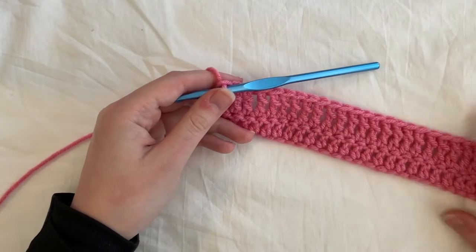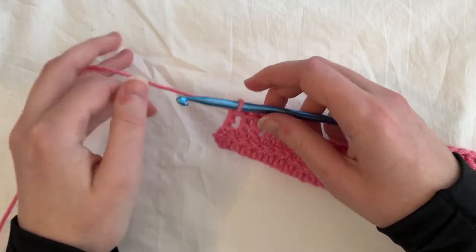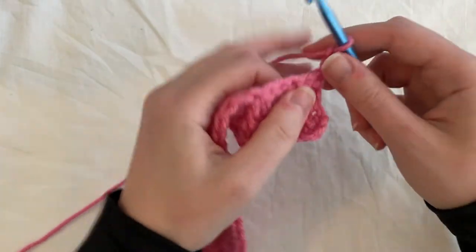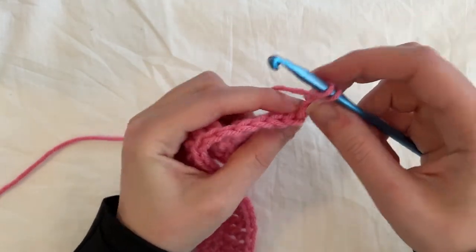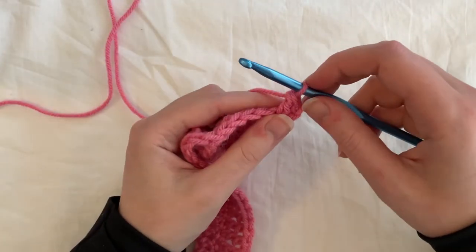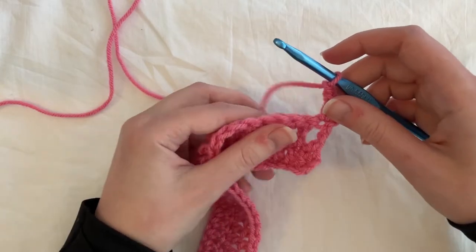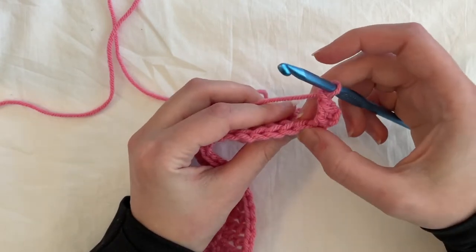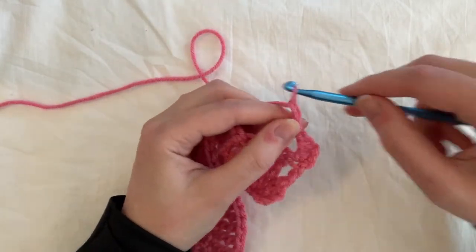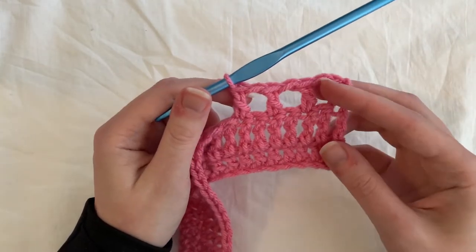We finished our second row, which is just treble crochets. The next three rows are a mesh stitch — a double crochet, chain one kind of stitch. Chain two and turn your work. In the first stitch, we're going to do just one double crochet, and then chain one. For these chains, you want to make sure they're not too tight — a little bit looser than normal, because we have to go back into these, and if they're too tight it'll warp the width of your row. Chain one, skip the next stitch, and double crochet into the stitch after that.